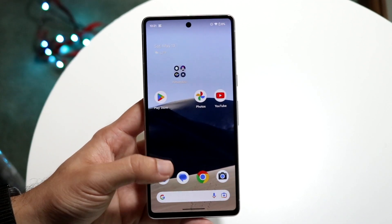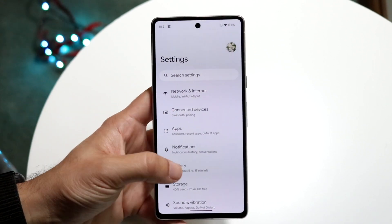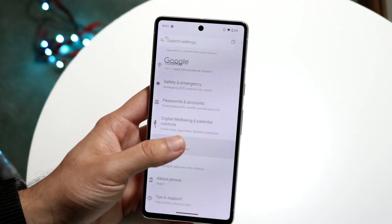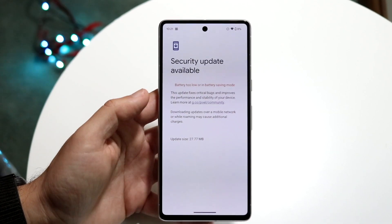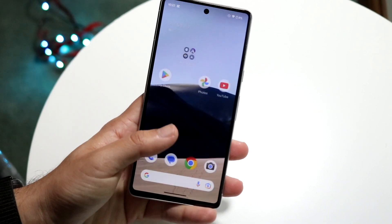If that's still not working, you can try restarting your phone. You can also check if there's an update available. Go inside your Settings application, click on System, find the system update panel, and see if there's an update available. If there is, go ahead and update your phone — that's another thing you can try.